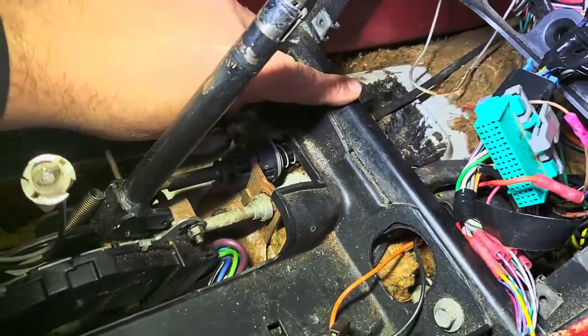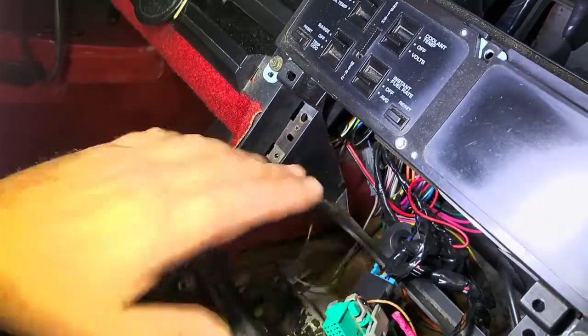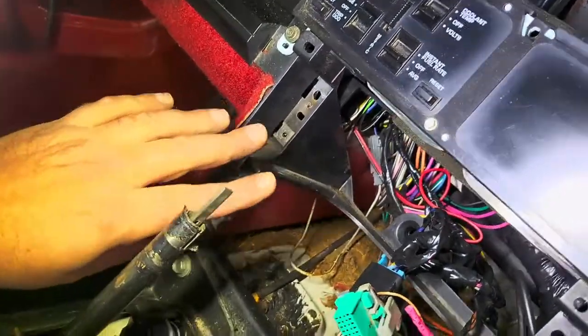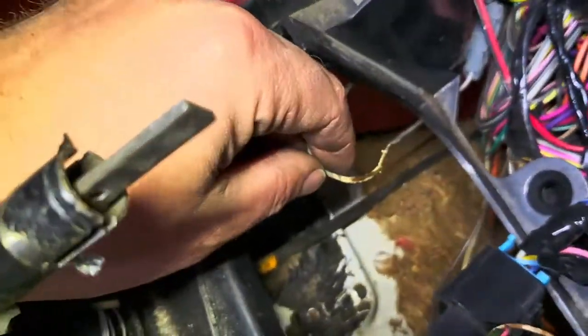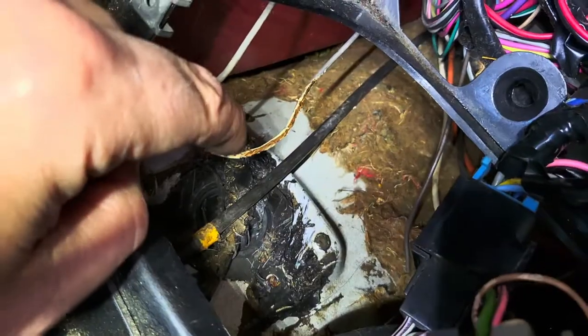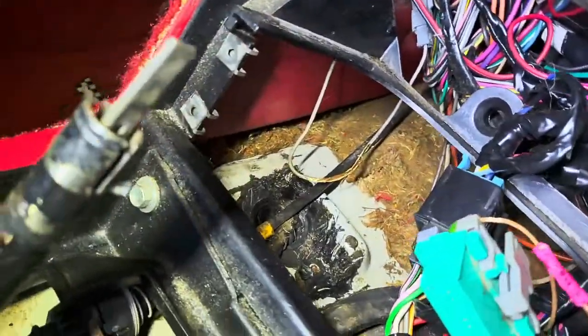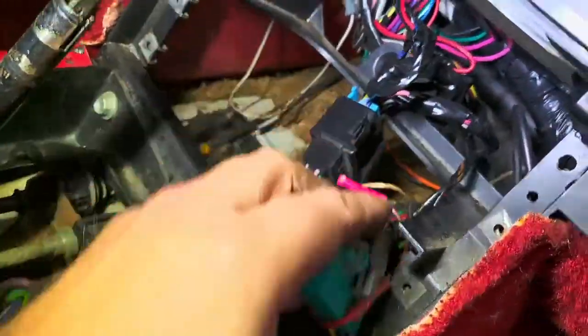We remove the heater control and the radio — it makes it so much easier if you do that. The radio unplugged, no problem. The heater control plug, no problem. We found a whole bunch of mice nests back here. I'm glad we did because we've seen this wire here — looks like a mouse had a nice little meal of that wire, the coating on it, so we're going to repair that one. And there's another wire they chewed on too, so we're going to fix both of them.